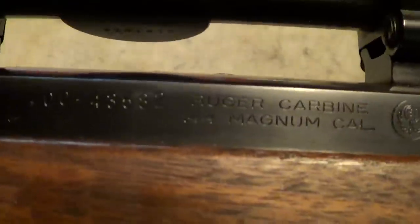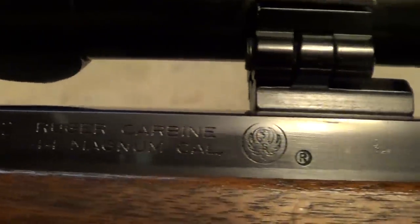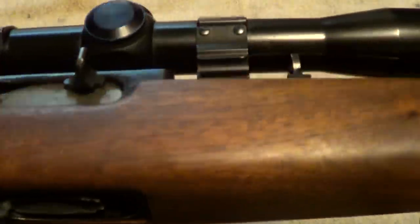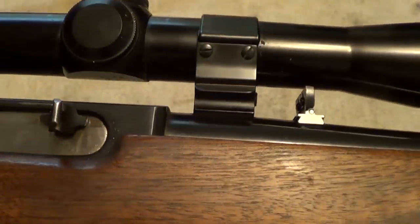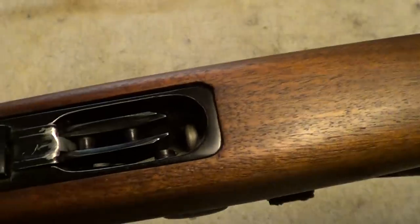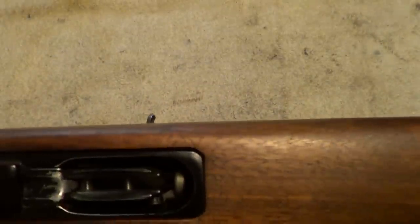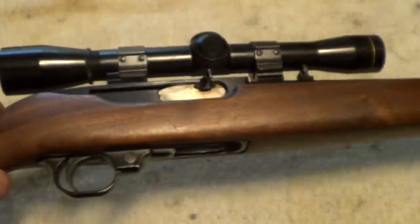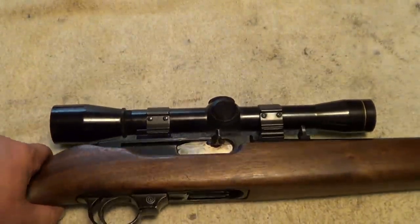Got an M8 Leupold 4-power scope on it. I don't think you can probably see all these markings here because of the scope. It looks very similar to a Ruger 10-22, and in a lot of ways it is very similar. But it has a tubular magazine up through here that holds four rounds, loads through the bottom like a shotgun does — four rounds in the magazine, plus you can have a round in the chamber besides.